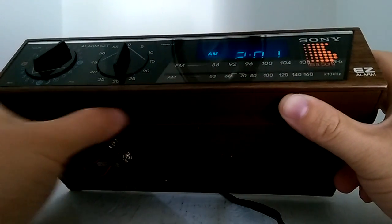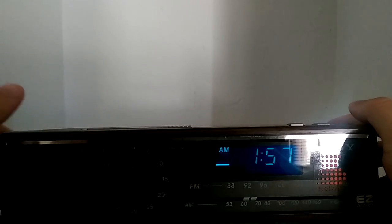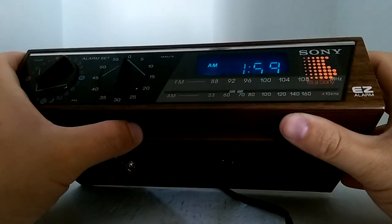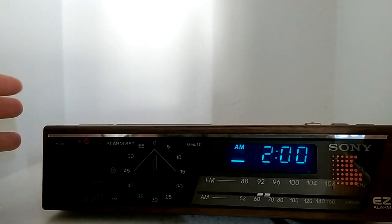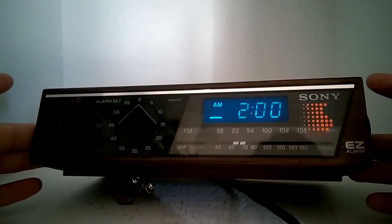Let's try setting off just the radio, then try the alarm again. Quick fix — turn the volume down. So there you go, Sony EZ4 alarm. It might have a problem with that switch — I don't know why the radio and buzzer are coming on at the same time.